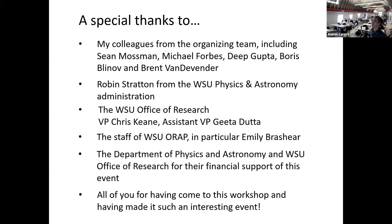I want to thank Robin Stratton from WSU Physics and Astronomy Administration, the WSU Office of Research — in particular Vice President Triskeen and Assistant Vice President Peter Dutta — and the staff at WSU ORAP, in particular Emily Brashear, who helped with conference organization. I thank the Department of Physics and Astronomy and the WSU Office of Research for their financial support, and most importantly, I want to thank all of you for having come to this workshop and made it such an interesting event.